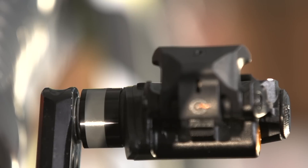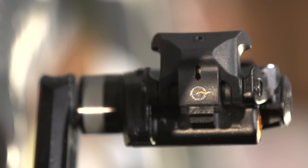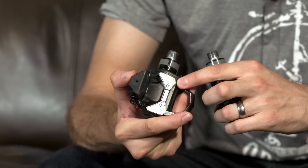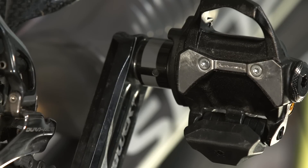The P1 pedals use a steel axle with two needle bearings and one case bearing, which PowerTap say should last an extremely long time. They're very well sealed. At the moment you do have to send the pedals back to America if you need them serviced, but it's unlikely anyone will reach that point for at least a year. Also helping the long life of the P1 pedal, the top plate is replaceable — it simply unscrews and you fit a new one, so you're very unlikely to wear these out.